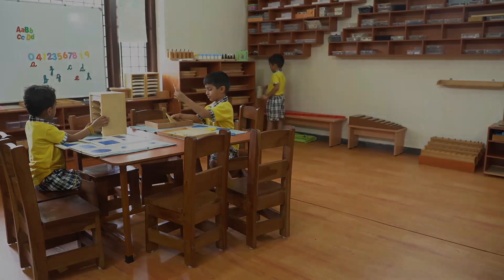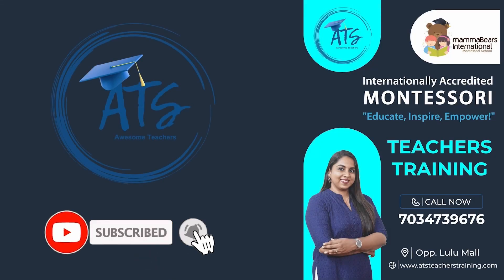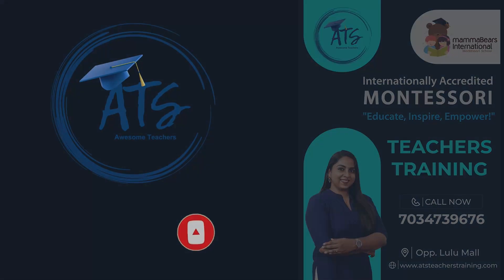We appreciate your time and effort in understanding our methodology. Thank you for watching and subscribing to our channel. Don't forget to hit the bell button. Happy learning!